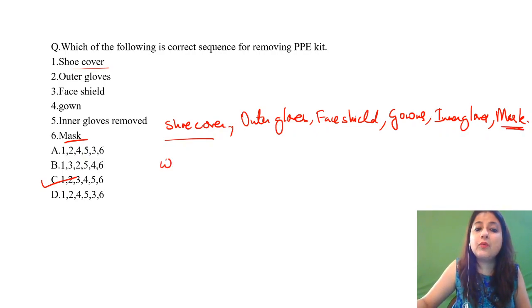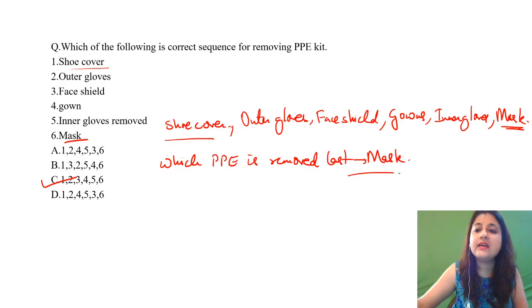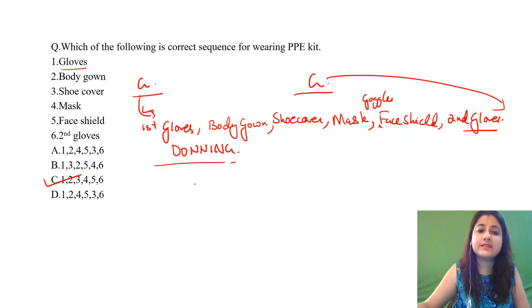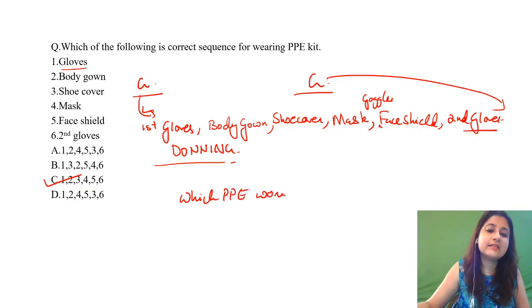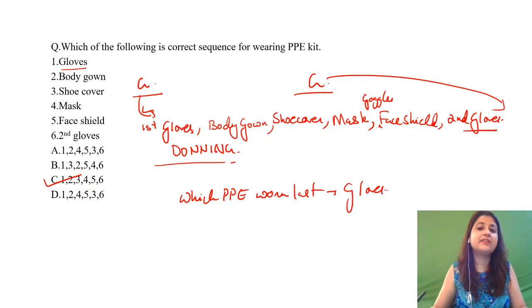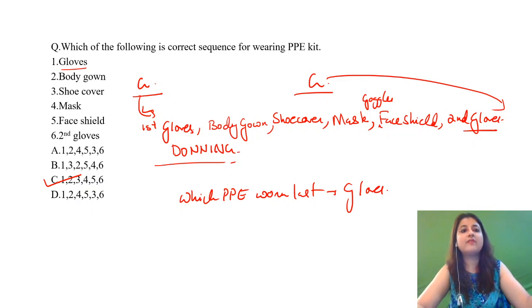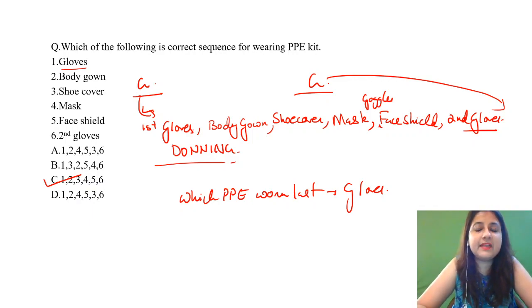Key exam point: which PPE is removed last? It is the mask — even after the inner gloves, the mask is removed last. And which PPE is worn last? That is gloves — the second pair of gloves is worn last. This can come as an MCQ in any examination, and you could also be asked to identify an image showing the correct donning and doffing sequence.